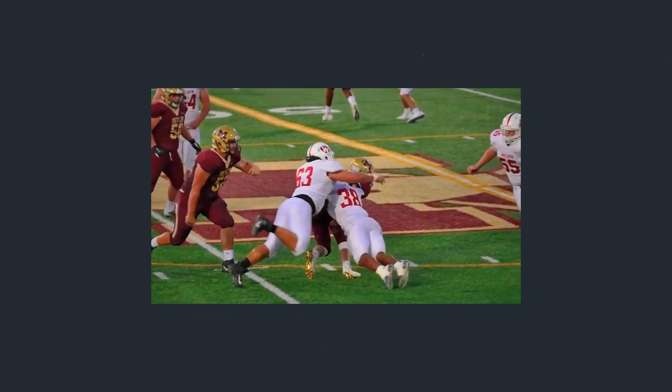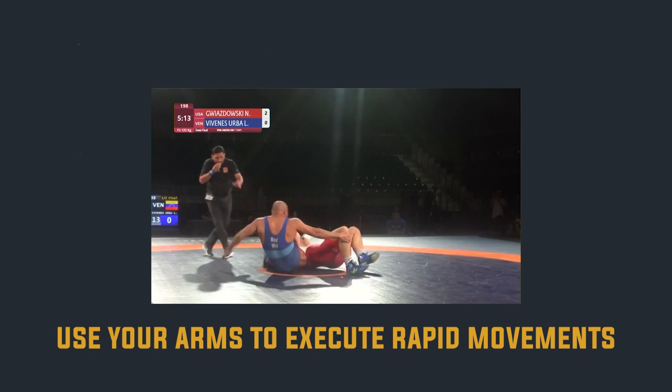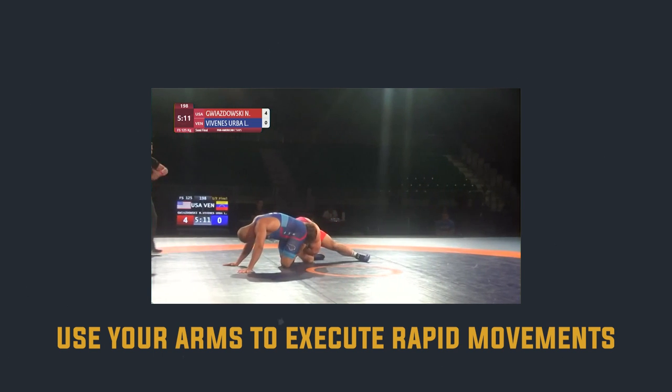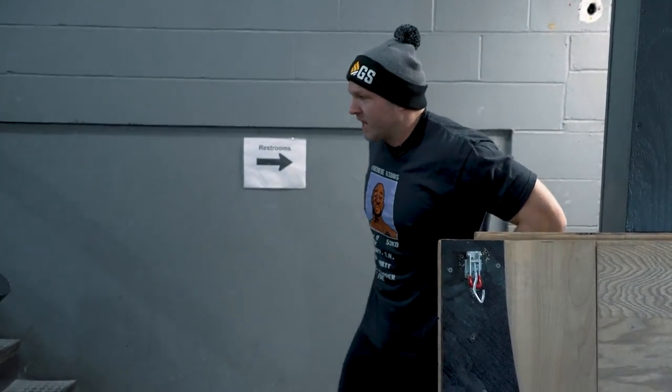When we're really strong, we have to think about coordinating your whole body to be as explosive as possible. On the football field or wrestling, we need to use our arms to execute rapid movements — everything in the brain firing together to be as explosively strong as possible.